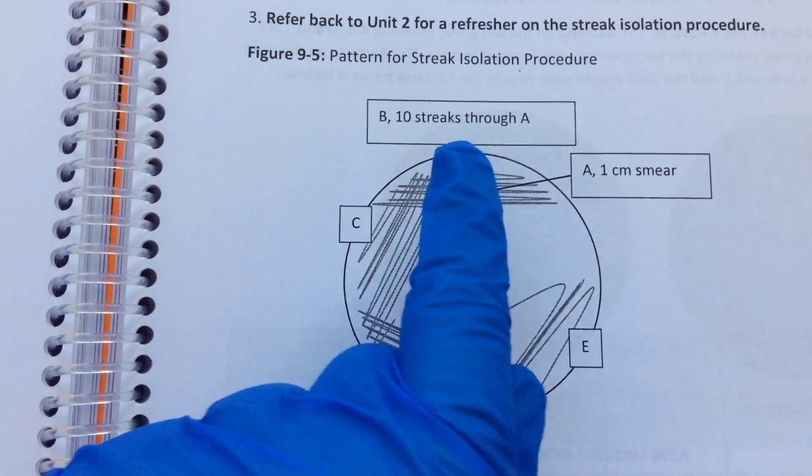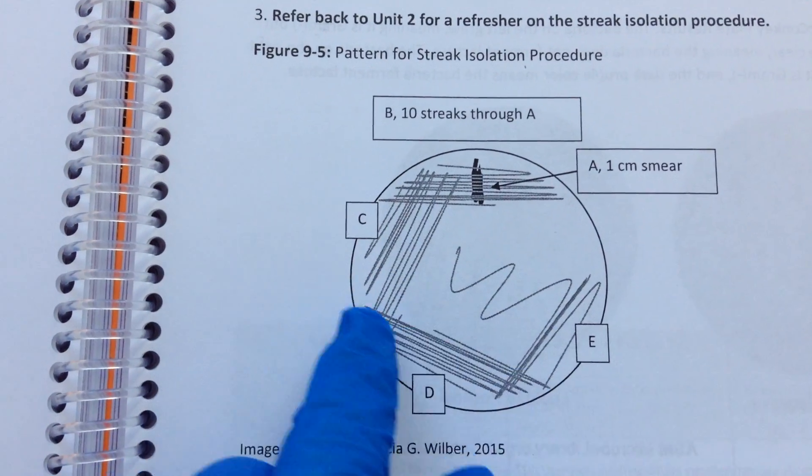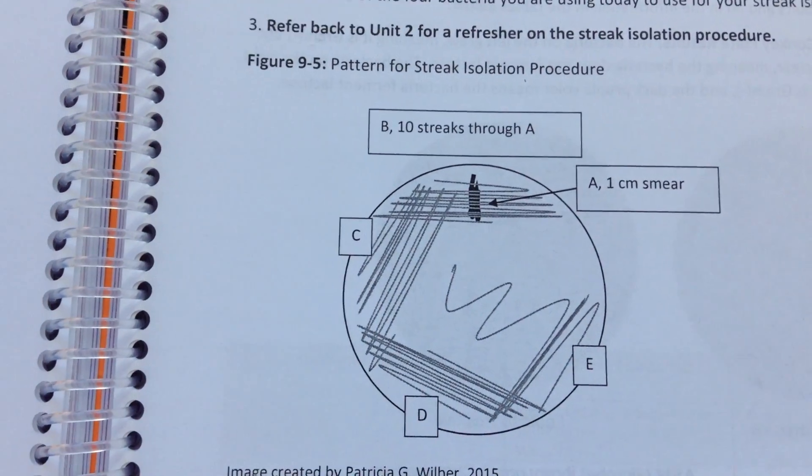We simply sterilize our tool and spread it out, sterilize our tool, spread it out, sterilize our tool, spread it out. When we get to this last quadrant, we kind of fishtail and really try to spread it out.